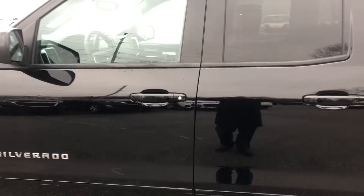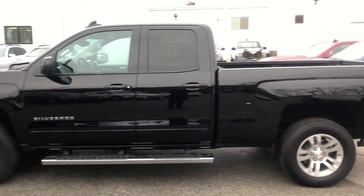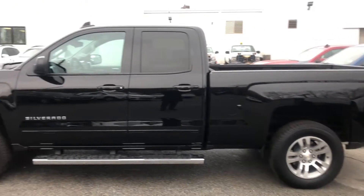There we go — there are both vehicles. Once again, any questions, go ahead and give me a call, or hopefully I'll see you soon. Thanks so much.